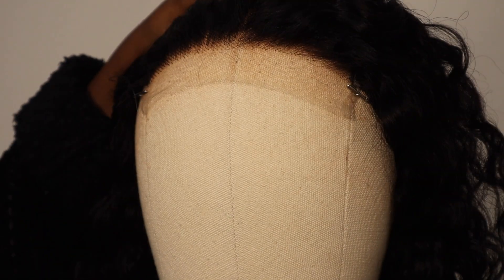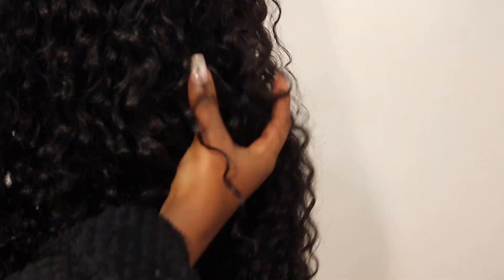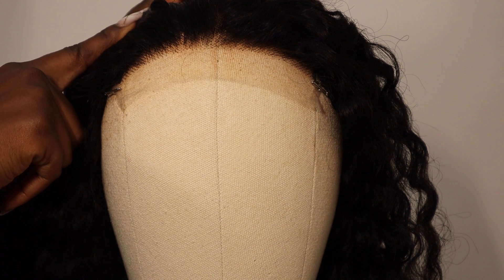I've bleached the knots and this is what it's currently looking like. And also when it comes to the hair texture, this is what the curls look like, so you can see. Now I'm going to go ahead and customize the hairline.